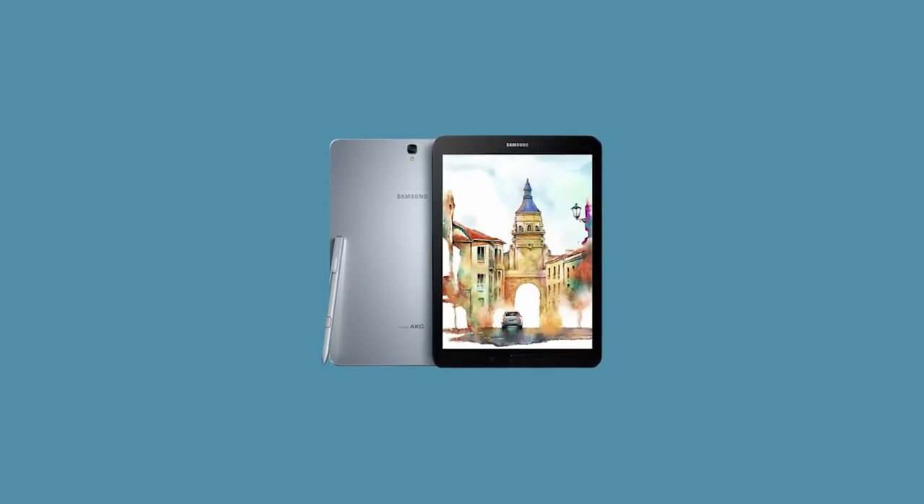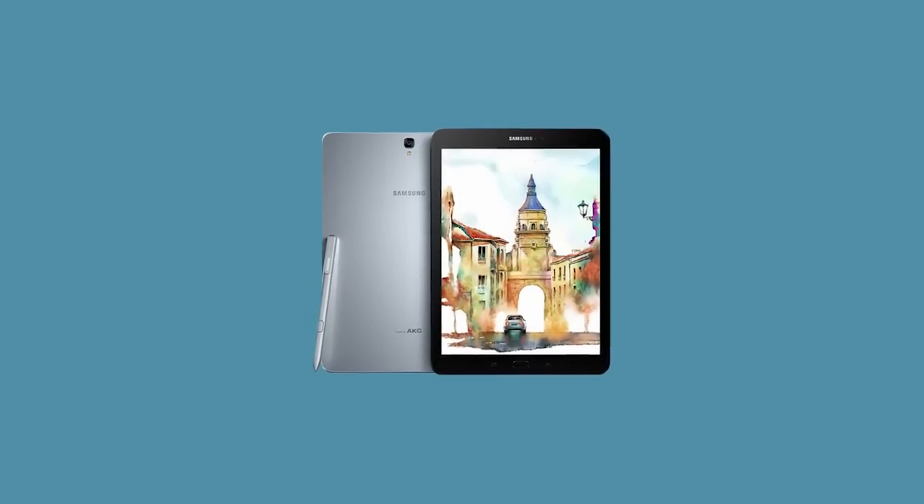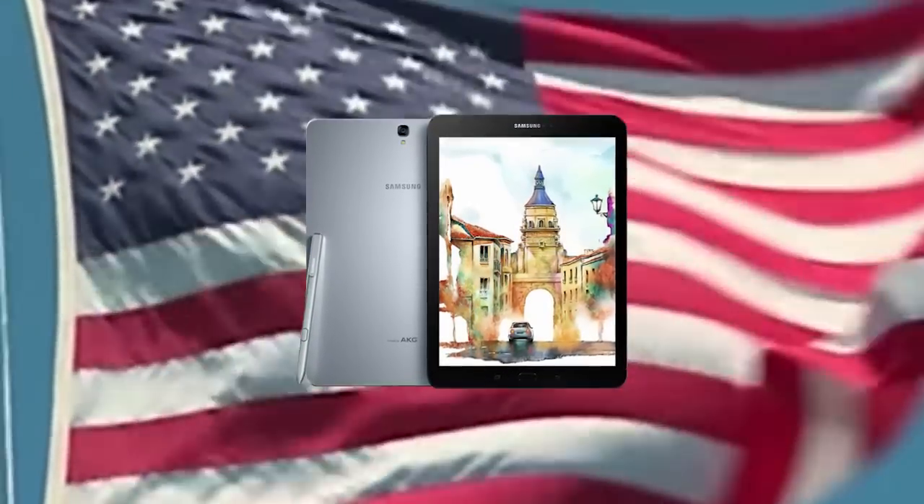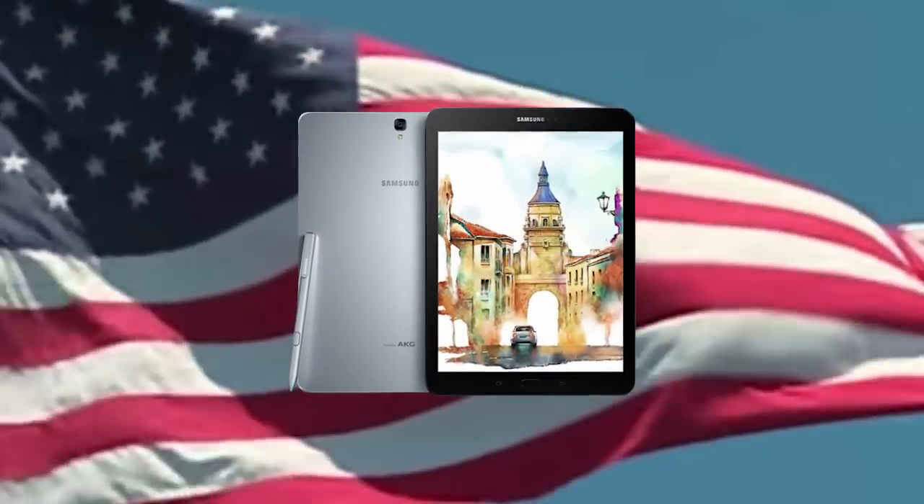Samsung has done it. After years of hard work and iteration, they have released the Galaxy Tab S3 with S Pen — the pinnacle of the Android drawing experience.